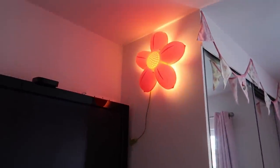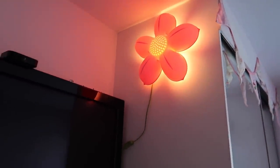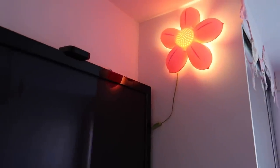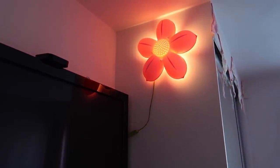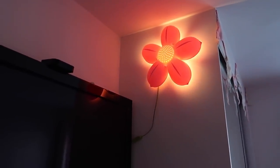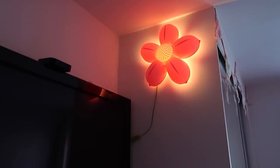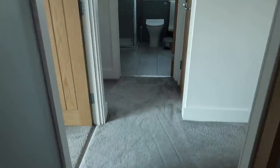Zara also has this flower light from IKEA which is a little bit brighter. Sometimes she's a bit scared even with the dim lights around the skirting boards and needs a little bit more light, so she's got this flower light — which is also on a smart plug.